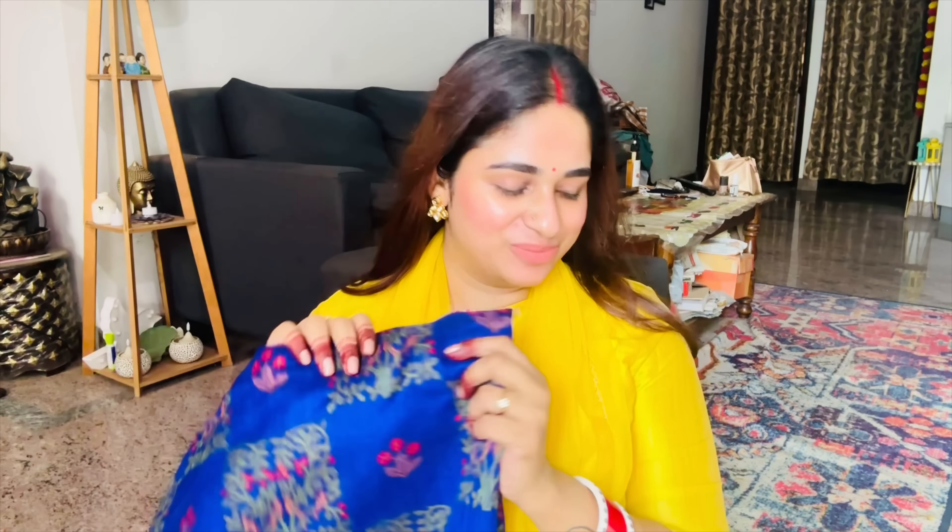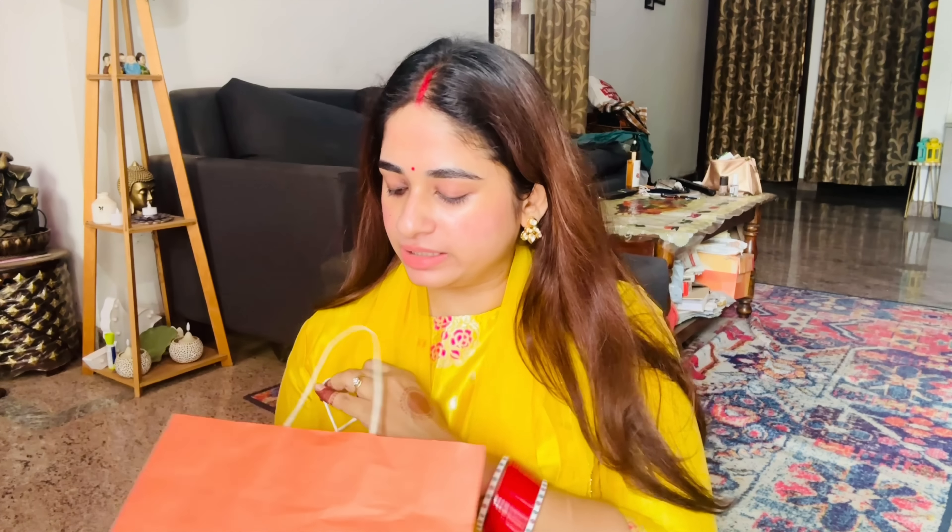This is the first sari - the Sabitri pick from RMKV. The second one is also a blouse-included sari. This is a brand - it's from Olga store, a brand store.